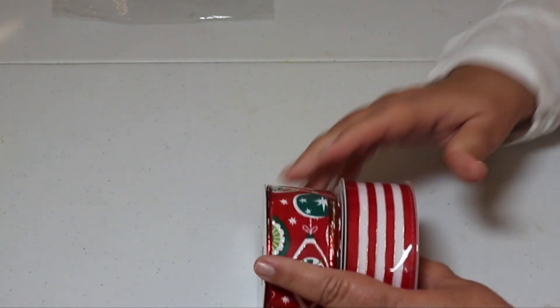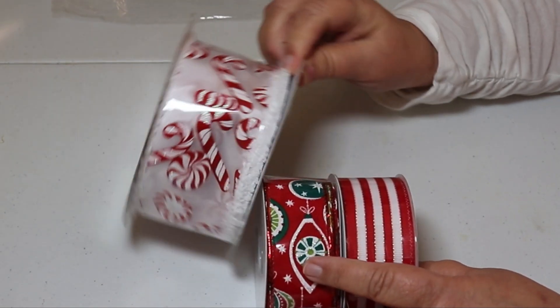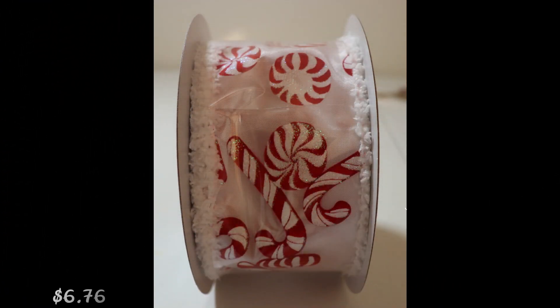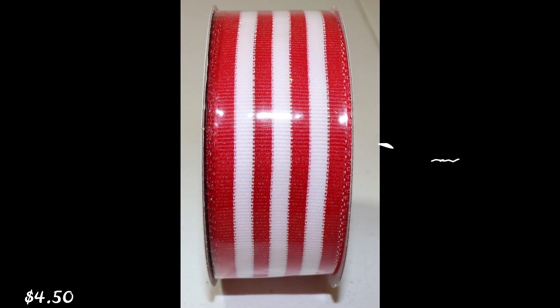I also picked up some ribbon. I have slews of ribbon from last year — I'm just trying to change it up and incorporate some different ones. I actually think I have something like that, but it doesn't have a white trim on it. That one runs $6.76. This one I thought was real festive — I liked it — it's $4.31. And then this one ran $4.50.